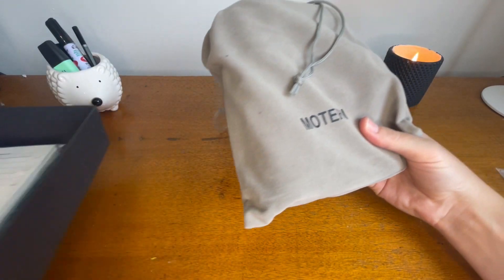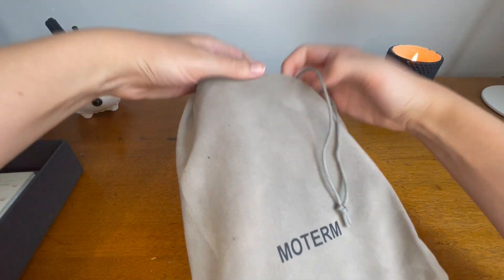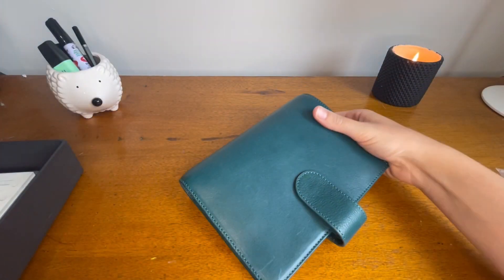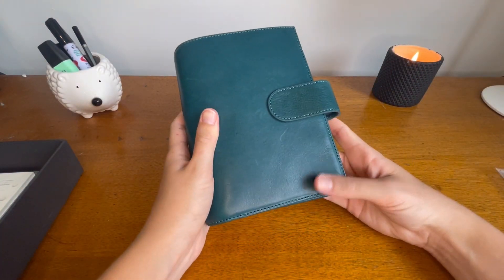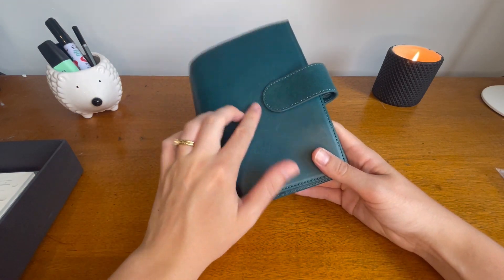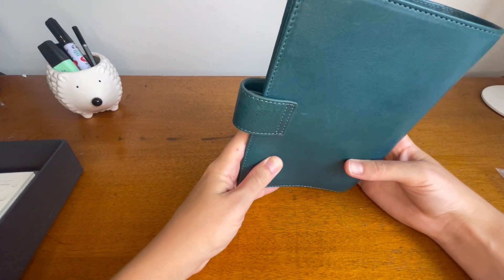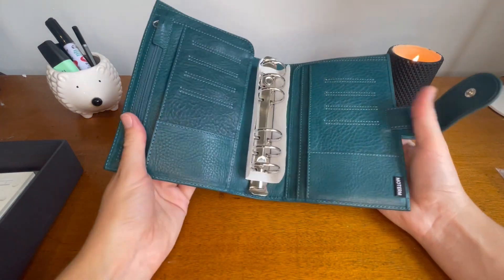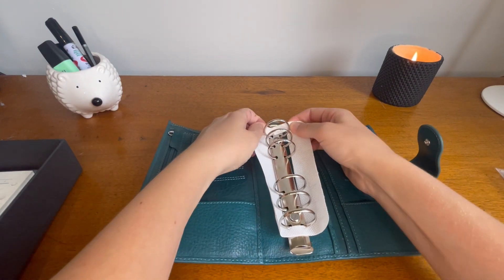It comes in this lovely little dust bag, and it's in the color I really love — this beautiful teal. It might have gotten scratched when I was opening it, or just had a few imperfections, but that's honestly okay because I got it for cheaper anyway. It still had the brand new screen protector on it.